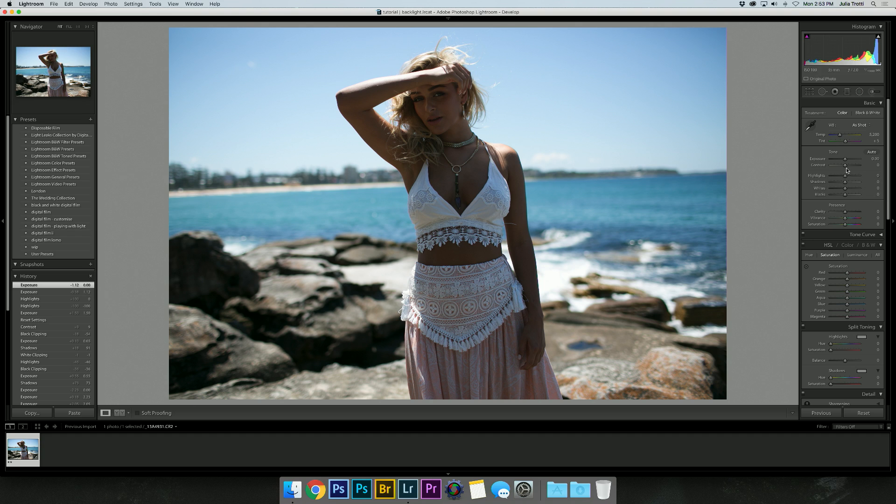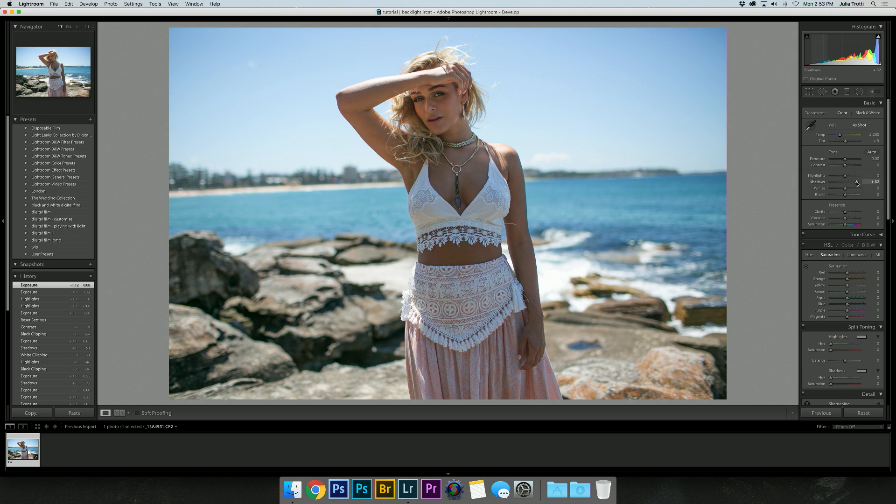For this, we're going to look at the highlights, shadows, whites, and blacks and use these tools to get the image looking nice and balanced. The first thing I want to do is bring up the shadows, which will in turn bring up the brightness of the model. Let's bring that up a little bit — I'm quite happy with that, and already you can see the difference of bringing up just the shadows rather than the exposure.